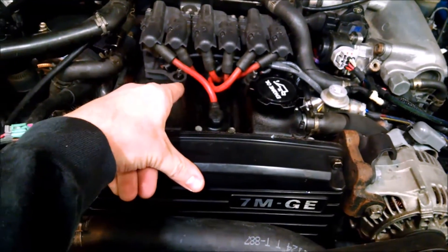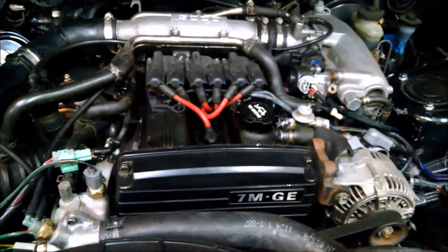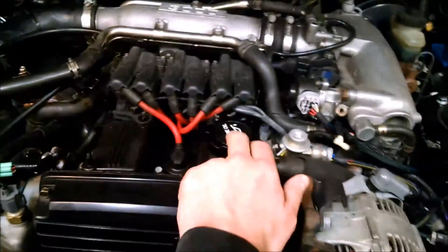You can also take out the spark plug in number one and watch the cylinder go up and down. That'll give you an idea where zero or 180 is, but to know where zero is, you need to look through here.